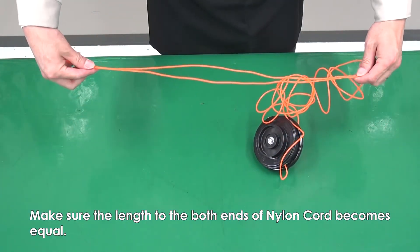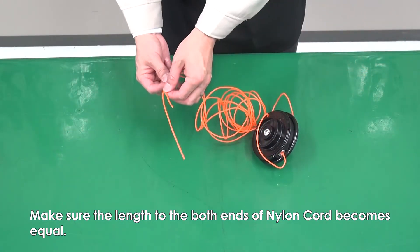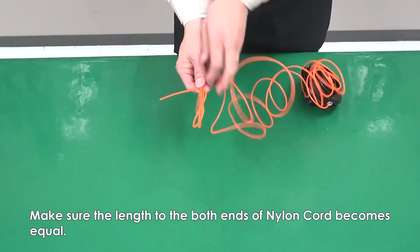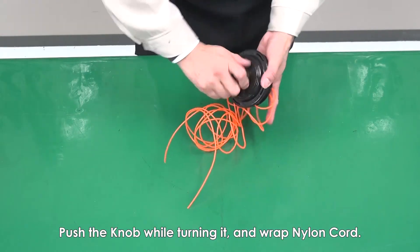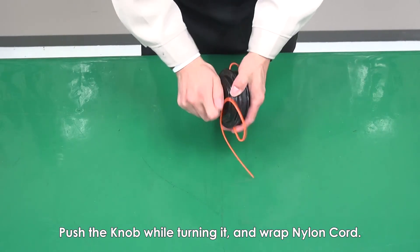Make sure the length to both ends of nylon cord becomes equal. Push the knob while turning it, and then wrap the nylon cord.